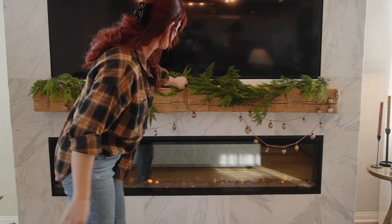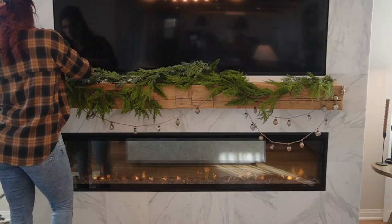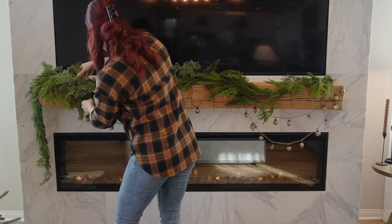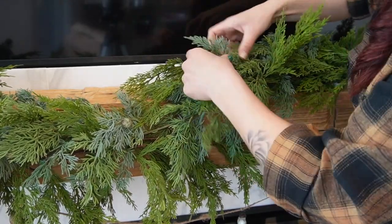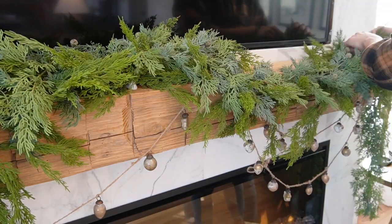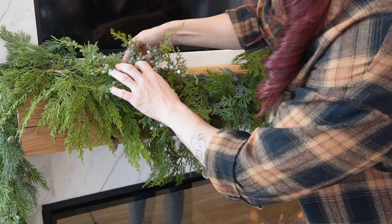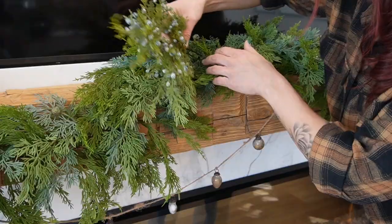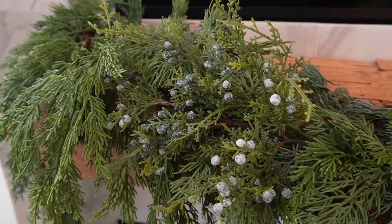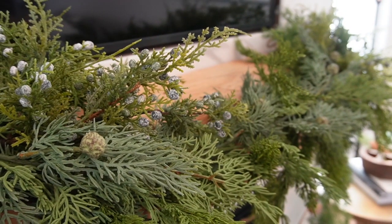When it came to styling my mantle, I used two different types of greenery for the garland itself — four pieces in total — to create a lot of volume. I'm intertwining the two different styles so there is connection between them instead of just plopping two different types of greens on top of each other. From here I'm adding four different sprigs of juniper stems, which bring texture through their little blueberry-like details — muted but just enough texture to add to the overall garland and mantle look.